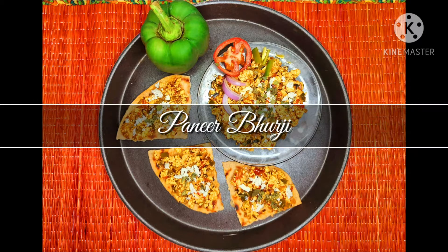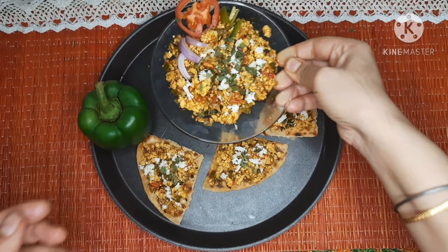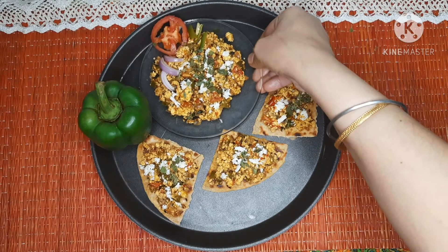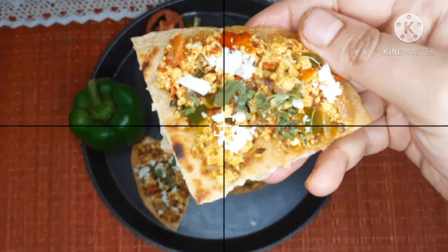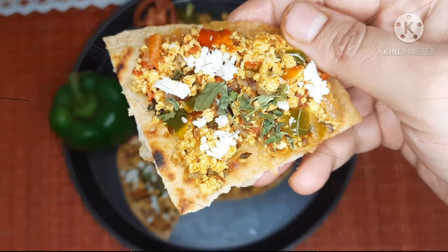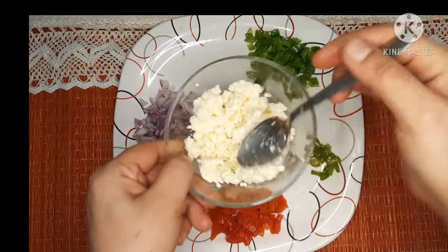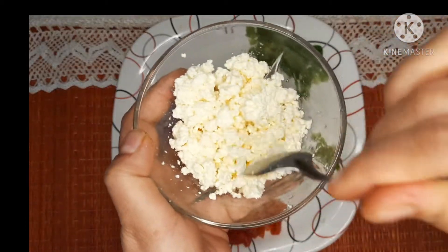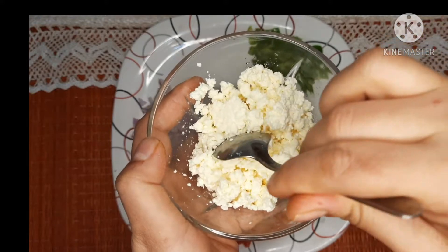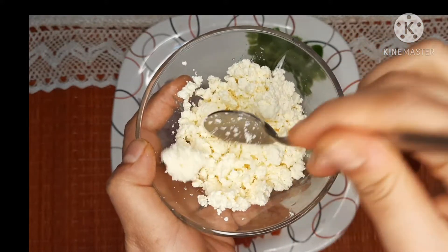Hello friends, how are you all? I hope you are doing very good. Today I am sharing a very easy and yummy recipe of paneer burji. Let's start by looking at the ingredients. I have taken one bowl of crumbled paneer — this is homemade paneer, but you can also use any paneer available in the market. Just crumble it or grate it.